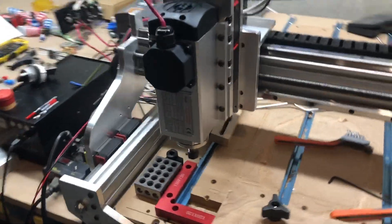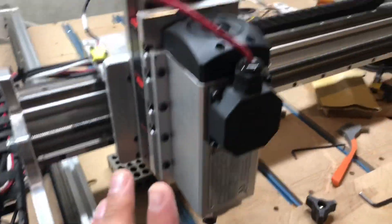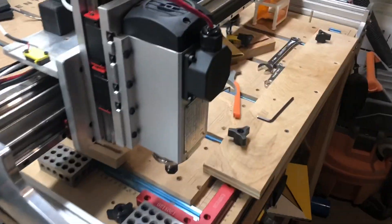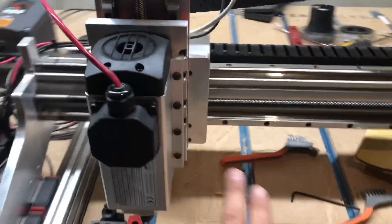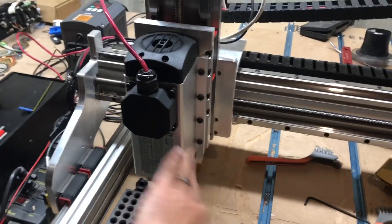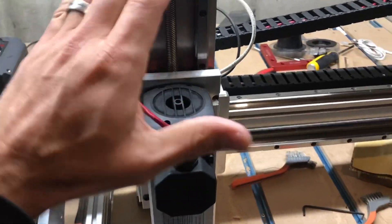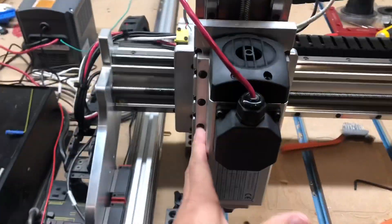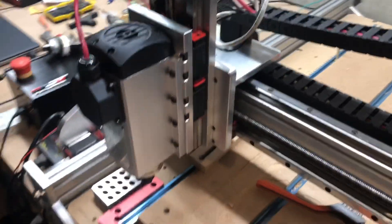Here's another angle of the new spindle mounted to the CNC for Newbie z-axis. You can see it's very solid — mounted with four screws on each side, this thing isn't going anywhere. The spindle itself is very heavy duty. As I said, it's air-cooled and wired to a VFD that comes with the kit.